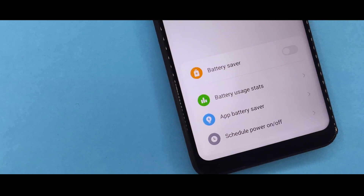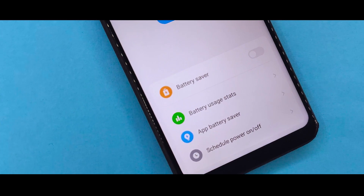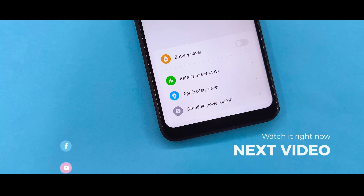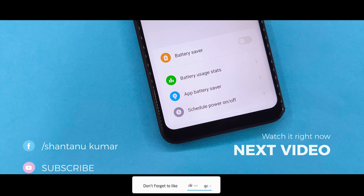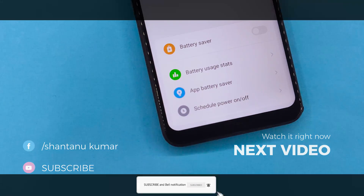If you liked the video, please like and share it. If you like the channel, please subscribe, hit the bell icon, and press the notification bell to get notified of my new videos. Thanks for watching. Bye.